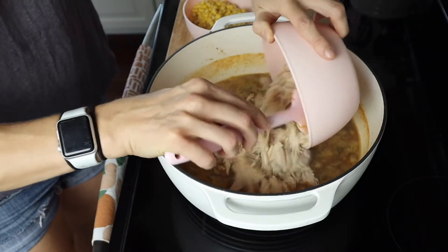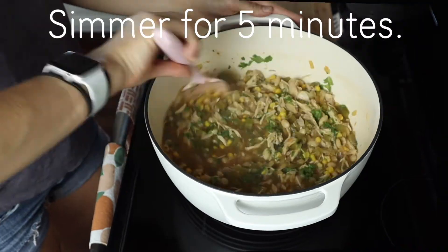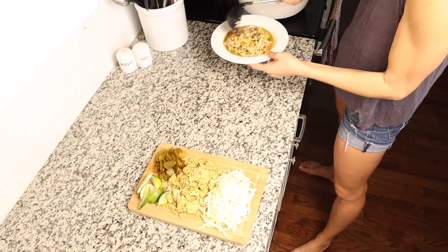And then from there, all we're doing is adding in our rotisserie chicken, our corn, and our cilantro, and letting it simmer on the stove top just until it's warm, so about five minutes or so. And as you see here, I am just plating our chili. Feel free to add whatever toppings you like to add to chili.